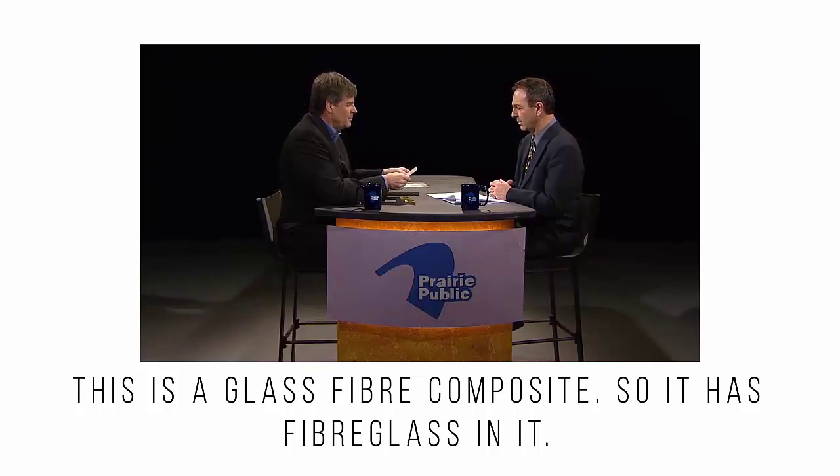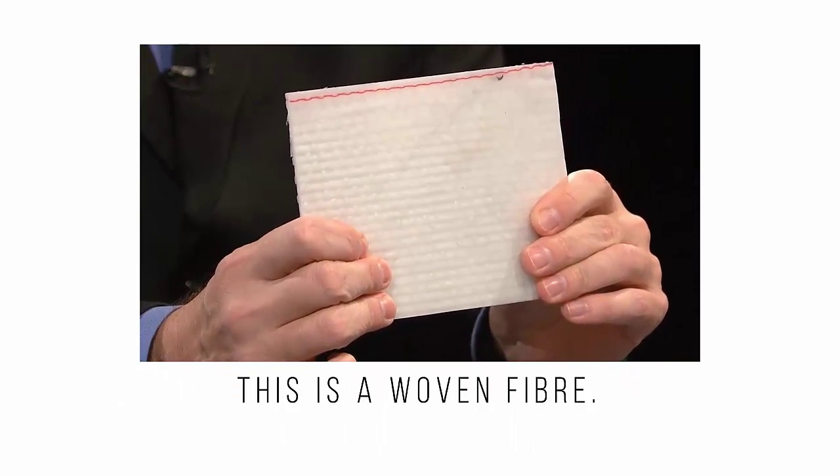This is a glass fiber composite, so it has fiberglass in it. This is a woven fiber.